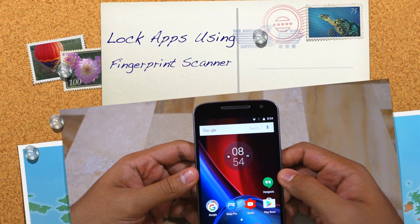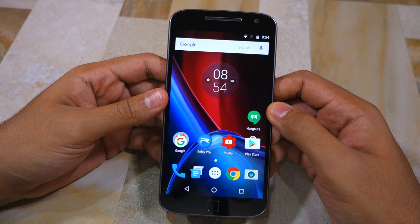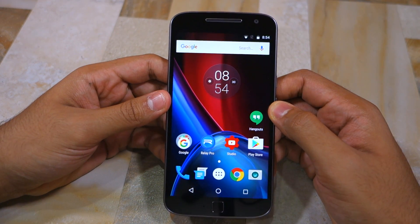Namaste guys, Rajesh here and in this video I'm going to show you how to lock applications using the fingerprint scanner on the Moto G4 Plus.